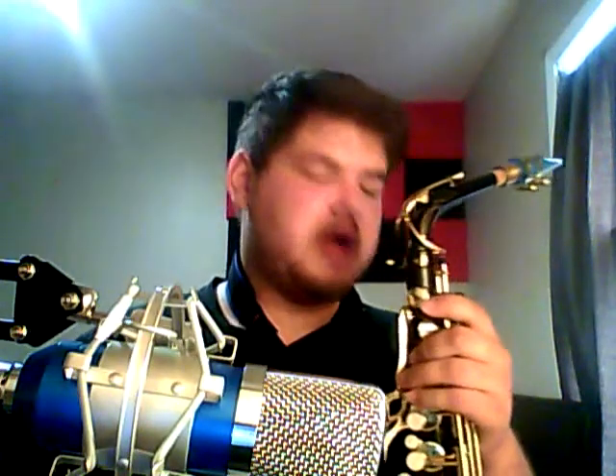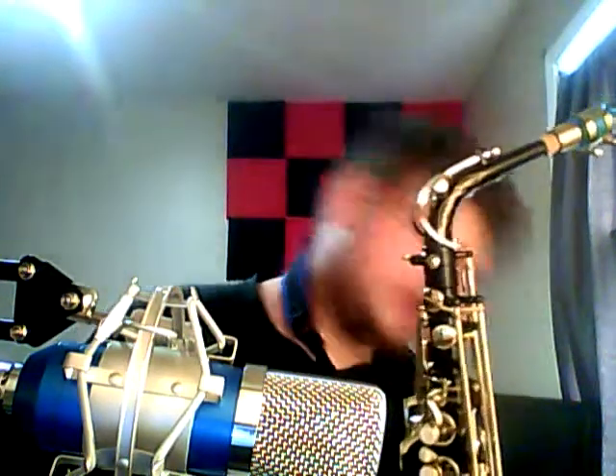I would still rather have a Yamaha, but this will do until I can get one. I paid about $3,000 for this horn and I got it at a shop in St. Louis. Now, the reason I got it so cheap — these are $7,000 horns — is because the serial number is all messed up on it. This is a Reference 54 Alto, but the serial number says Super Action 80 Series 2 or something like that. So I got it really cheap because this is a defect.